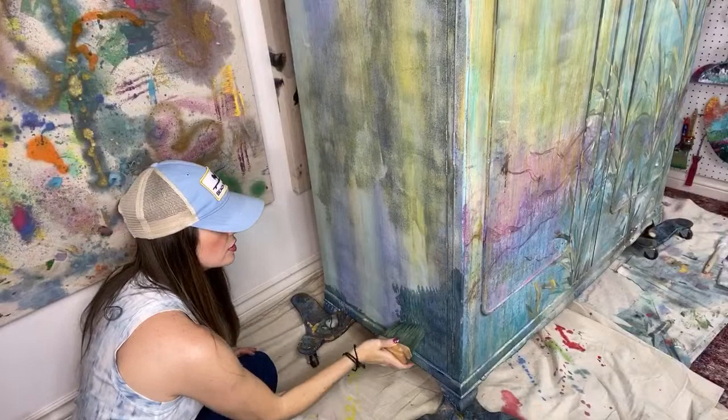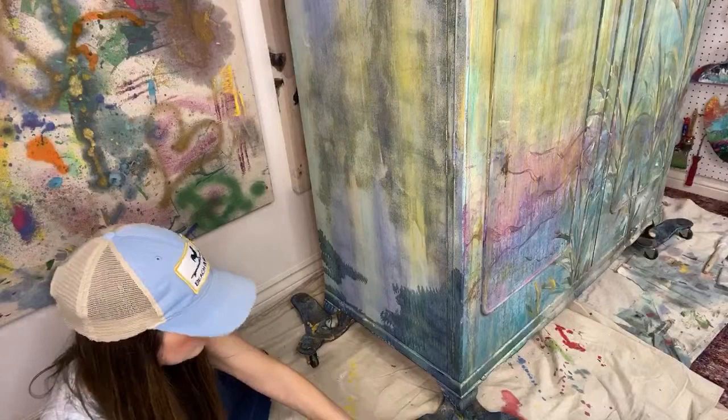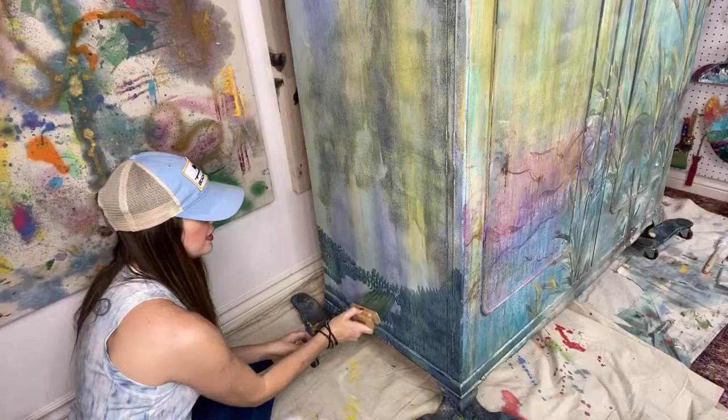Who's from South Africa? We have Claudette — I hope I'm saying that right. It's 4 a.m. in South Africa. She had to bring in her dog because there was lightning and thunder — the dog gets nervous. She just happened to catch us, which is awesome. Thank you.